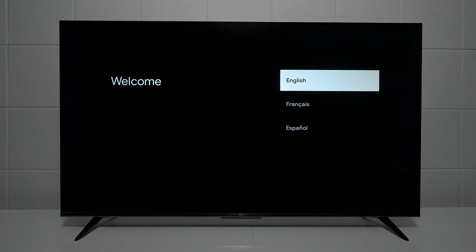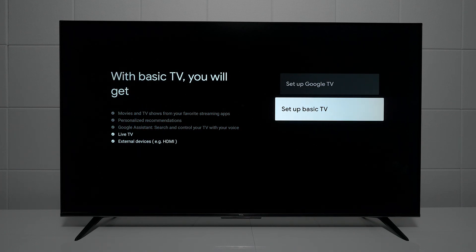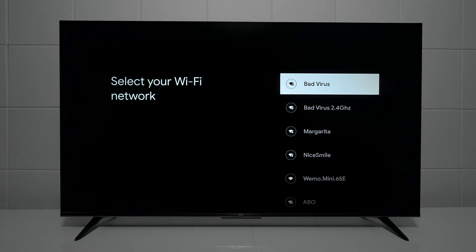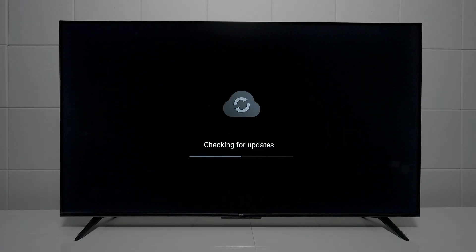Here's a quick setup: you can choose your language, choose your region, choose Google TV if you want to set up all the different apps, or you can choose Basic if you just want to hook up live TV, antenna, and a gaming console. If you already have a Google Home system, you can scan the barcode and add it to your home app. If you don't want to do that, just plug in your Wi-Fi, wait till it connects, then the TV is going to check for the latest updates.